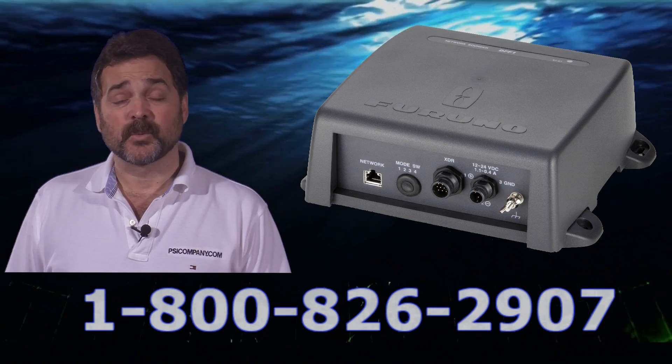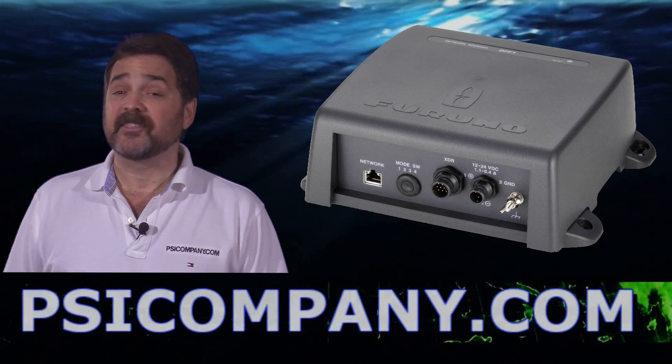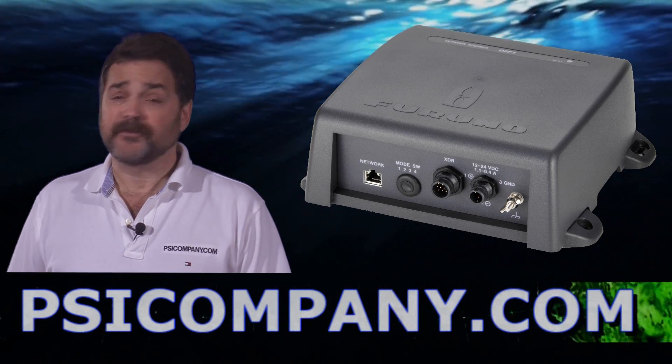This fish finder module was designed to work in the Furuno NavNet, NavNet VX, and Furuno NavNet 3D networks. If you've got a Furuno NavNet network, you can use the Furuno DFF3.